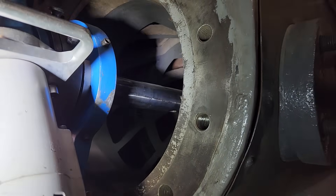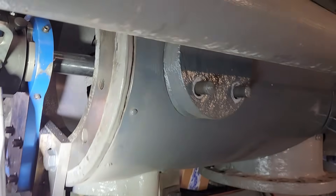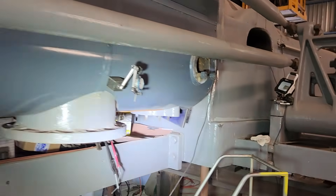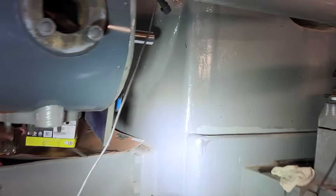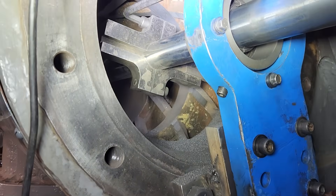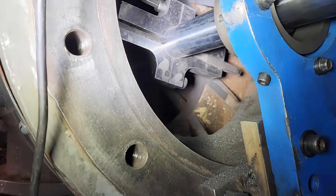It turned out to be about three hundred thousandths over fourteen inch is where it cleaned up at. And then we had enough time to go to the other end here and make an initial cut back here.